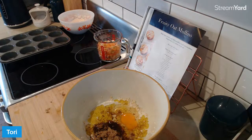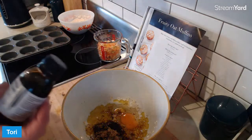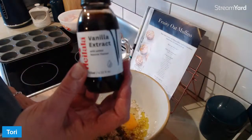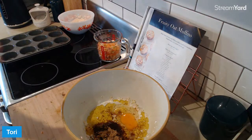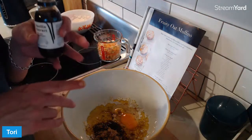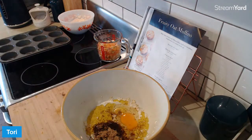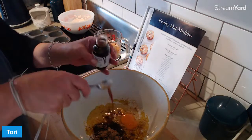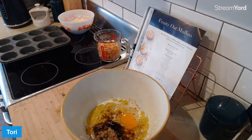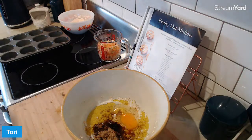We also want to add some vanilla extract. The real deal vanilla extract is crazy expensive, except for this - my local supermarket, this little bottle is about $6 and that's the cheapest. You can use vanilla essence, you don't have to use the real deal, but I will splurge. A teaspoon of vanilla extract, and we're going to mix that well. It's time to bring in the serious equipment - the wooden spoon.